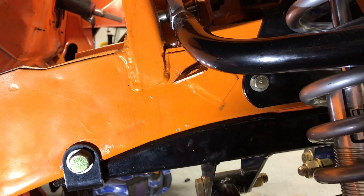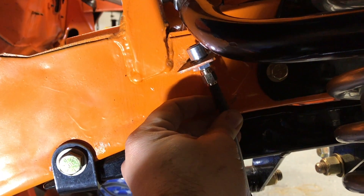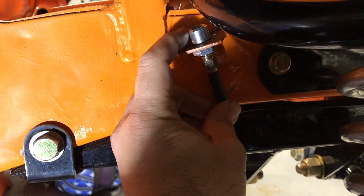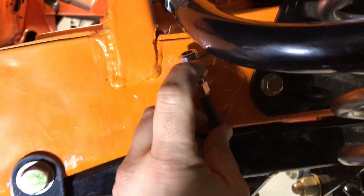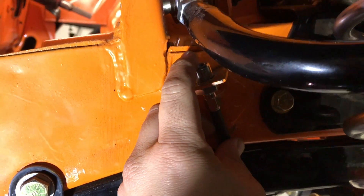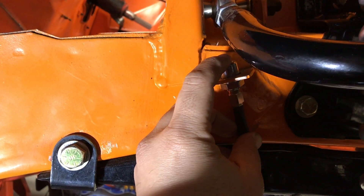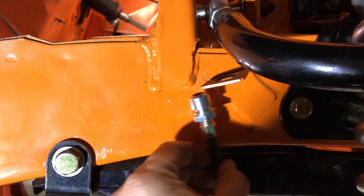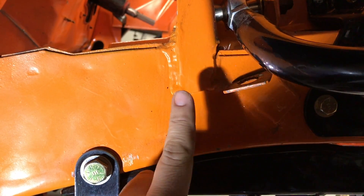The first problem lies right here where we have the chassis mount for the brake line junction. The problem is that I don't have enough clearance here to make this 90-degree bend without letting it hit. So I need to move this, and the idea is to make a plate that would move it.